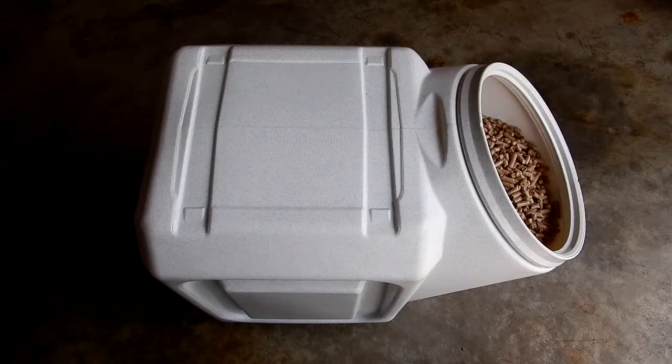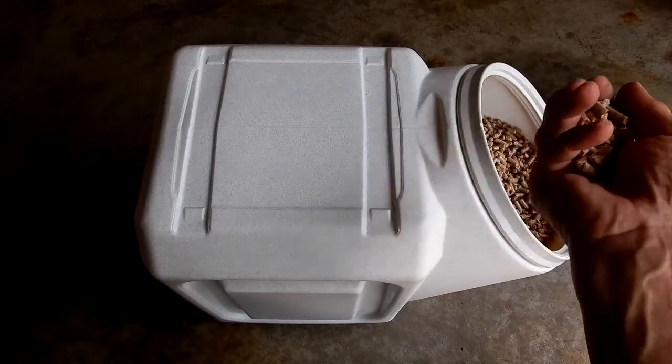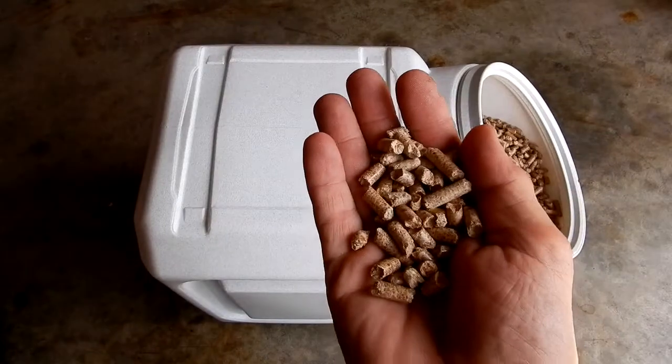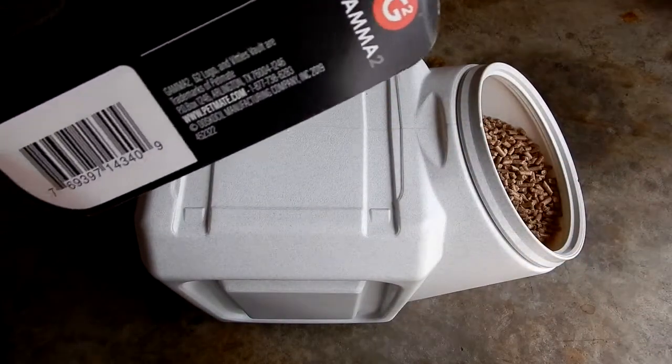I bought this off Amazon and thought, let me see if it'll hold it, because some people were saying it wouldn't hold 40 pounds of dog food. Of course, kibble can be different sizes. This pellet is very small, as you can see here.